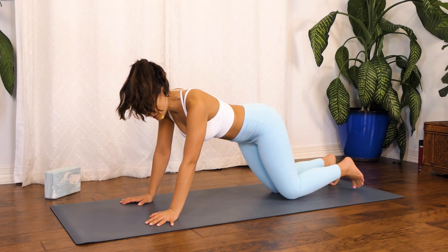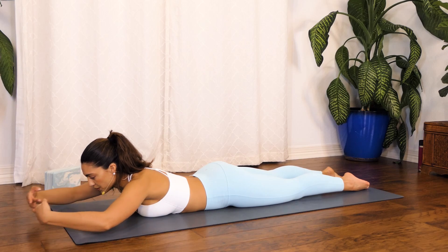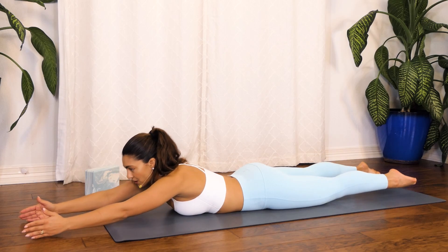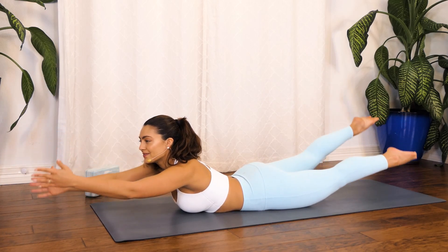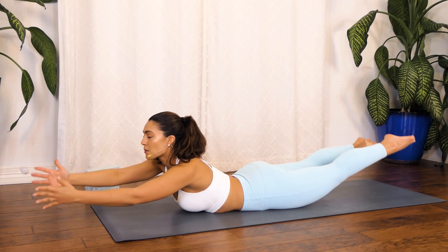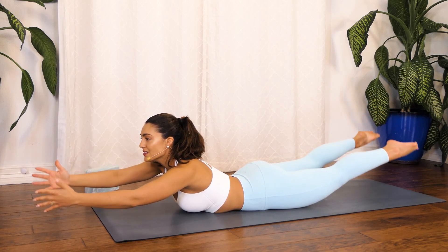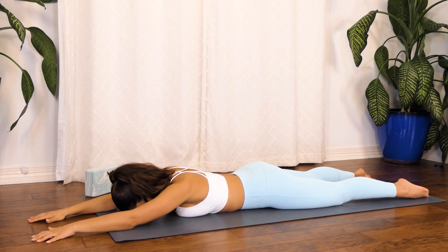Now we're just going to come directly onto our mat so our head is facing down. We're going to extend our arms forward — all of these movements are to simply wake up every single part of our body. Take a deep breath in through your nose. Exhale — lift your arms and your legs, and we're going to start scissoring. Open and close like a scissor. Come with me for ten, nine — really engage those glutes — eight, seven — lift your upper body higher — six, five, four, keep scissoring with me for three, two, one. Hold right here for a deep breath in. Exhale, plant your hands right back on the floor.